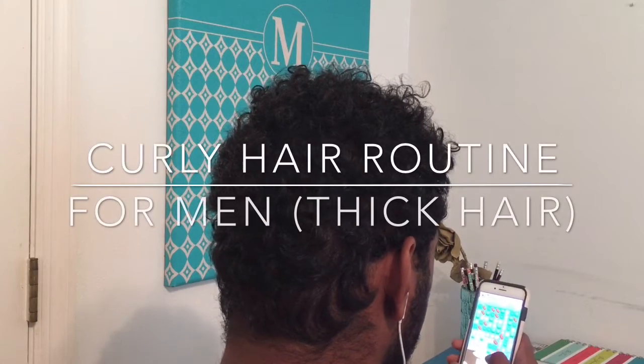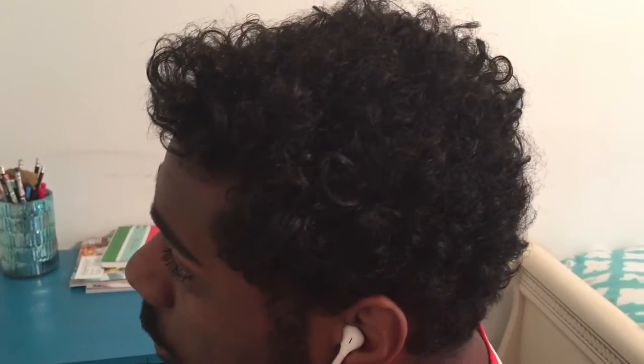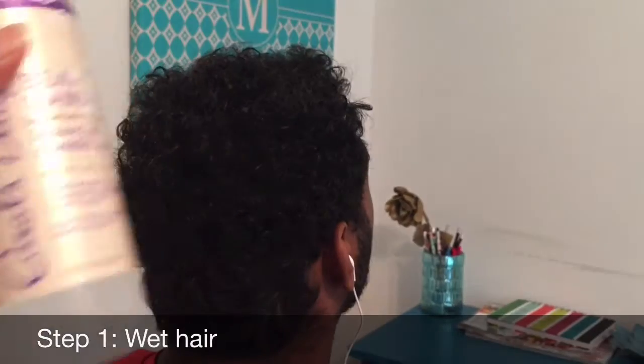Hey guys, in this video I'm going to be giving you another curly hair routine just for men. I'm going to be showing you how to do this on thick hair. In my last video I got a lot of questions regarding using this process on thick hair, so I decided to make another video specifically for thick hair.